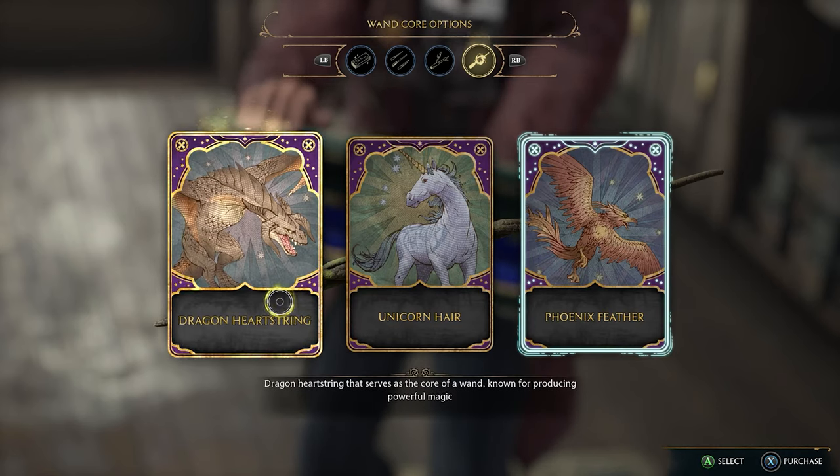There are currently only three choices, including dragon heartstring, phoenix feather, and unicorn hair.